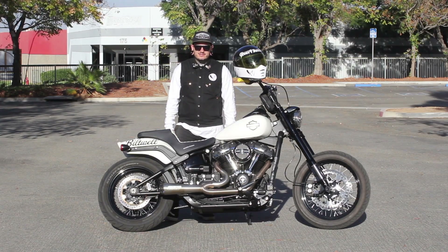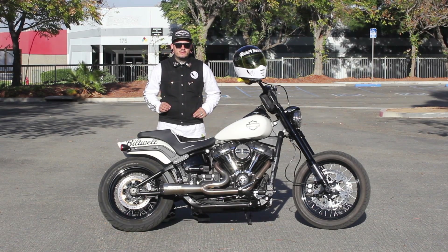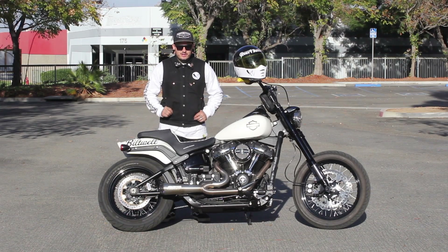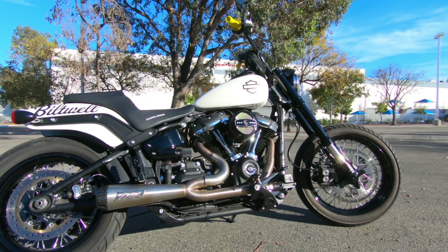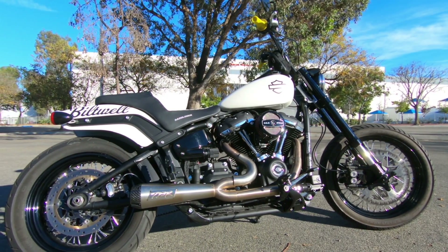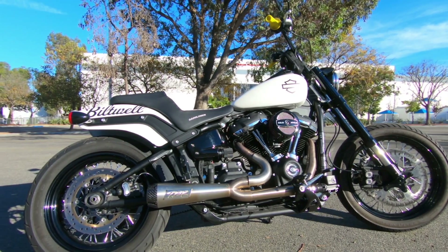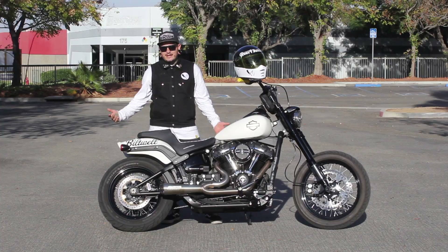I'm pretty excited how this thing is handling and looking right now. The next upgrade we're going to do is a fairing — I'm not sure which way I want to go yet, but I'm pretty excited where we're at currently. Bike handles amazing, it's super fast, and it's the Milwaukee engine — that thing is just amazing. So 2018 Fat Bob, this is a Rusty Butcher edition and keep checking back for upgrades here soon.